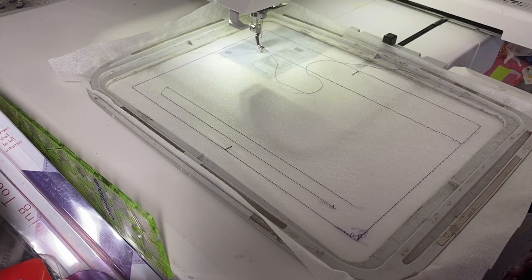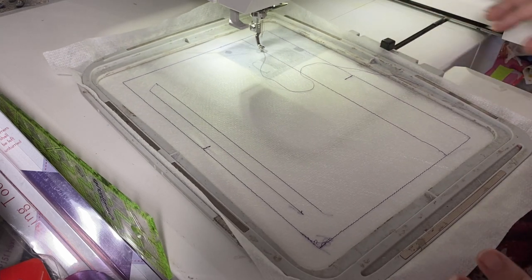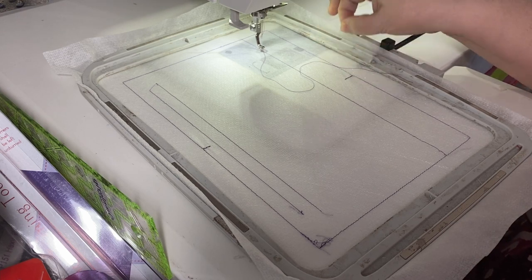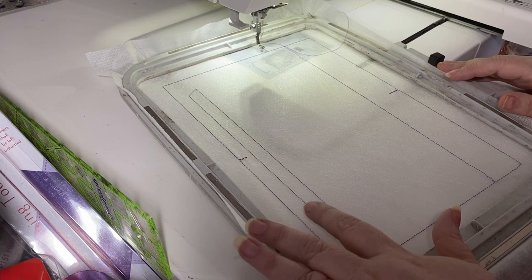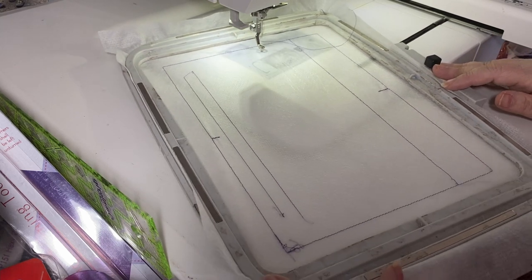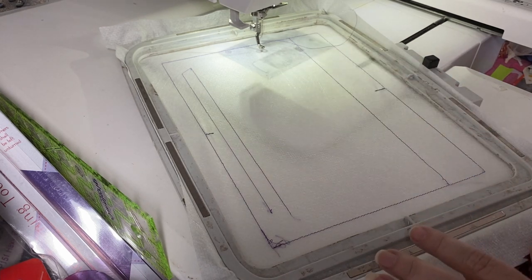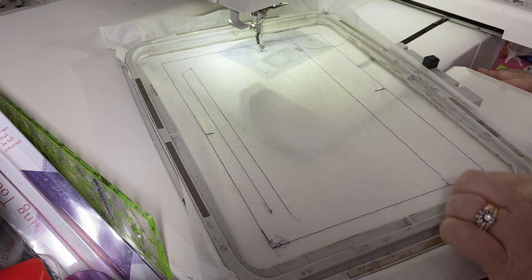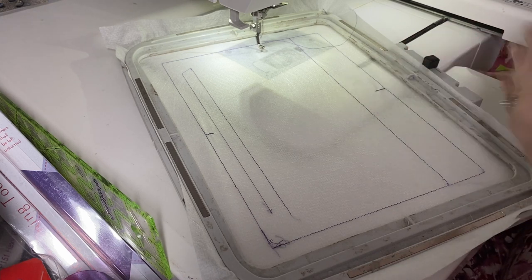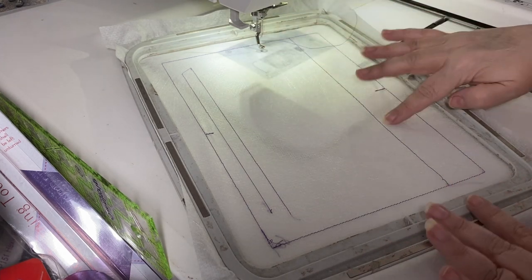I've gone ahead and stitched out the placement line, doing the big bag this time so some steps may be a little hard to see. These are our zipper placement lines — this is the top zipper. I only added this center line so that if you wanted to add embroidery to the bag in your software, you'd know where to stop. You'd want it centered in here because we're going to have pleats forming a gusset, and you don't want your embroidery to get cut off.